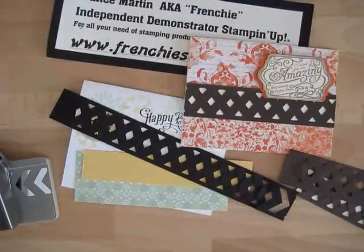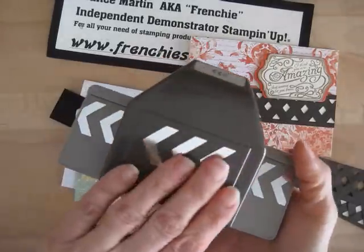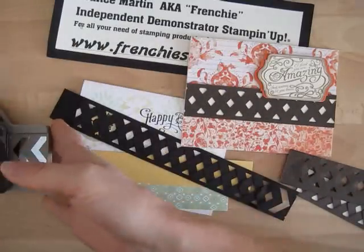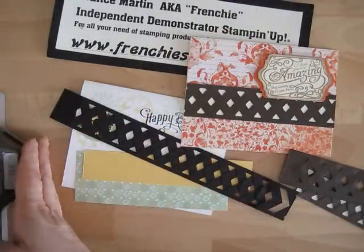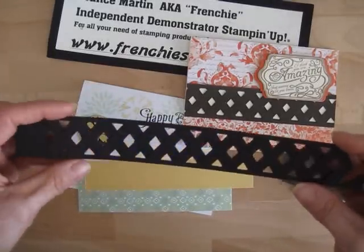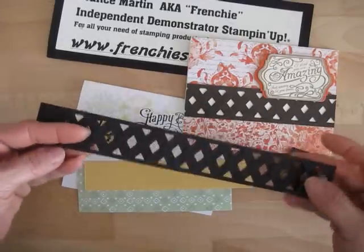Hello Stampers, welcome to Frenchie's video. I'm France Martin, independent demonstrator with Stampin' Up, and today I'm going to show you a fun card made with the chevron border punch. This was in the holiday catalog and got pushed back; it's in the Occasions catalog on page 28. I call it the jumbo punch — it's a big one. I learned to do this lattice from Connie Collins, and I've had that on my desk forever, so let's get started.